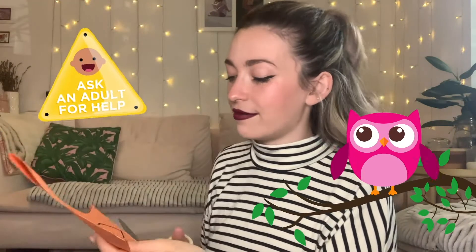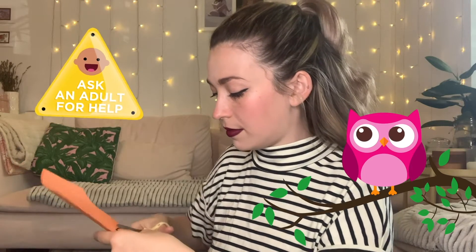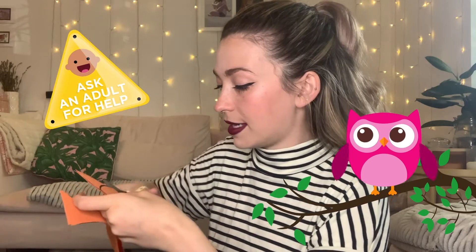Next we're going to be cutting out some wings. On your scrap piece of paper, because it's folded in half, you can just draw one wing and cut it out, and then you'll get two the same size. After this you should have two wings of exactly the same size.